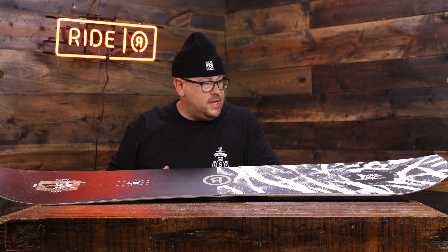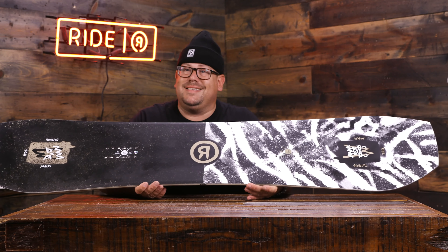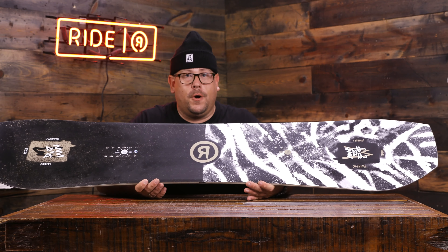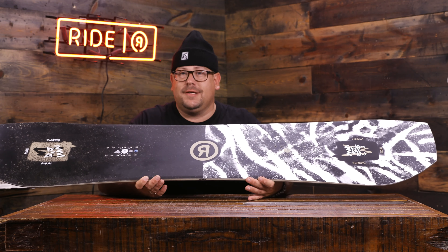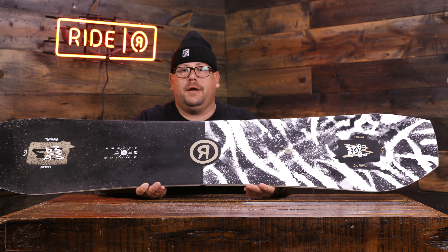We do have the roll-in slime wall — tip to tail slime wall, urethane sidewalls in there — with that roll-in construction for durability and to help you out in the park when you're slapping rails and bonking heads. This is your Twin Pig for 2019-20. This one's going to make you go wee, wee, wee all through the park, just because this little piggy rips. Check it out at ridesnowboards.com or check it out in your store.